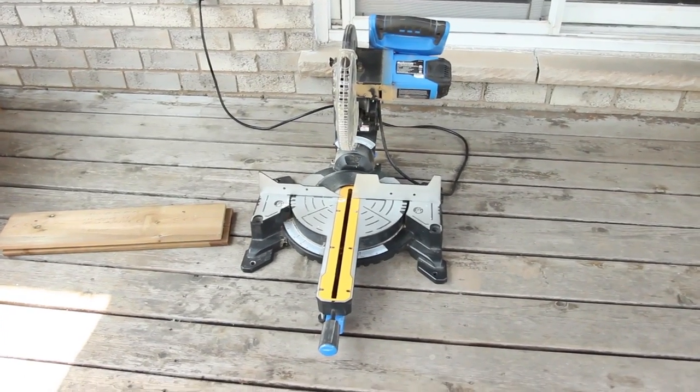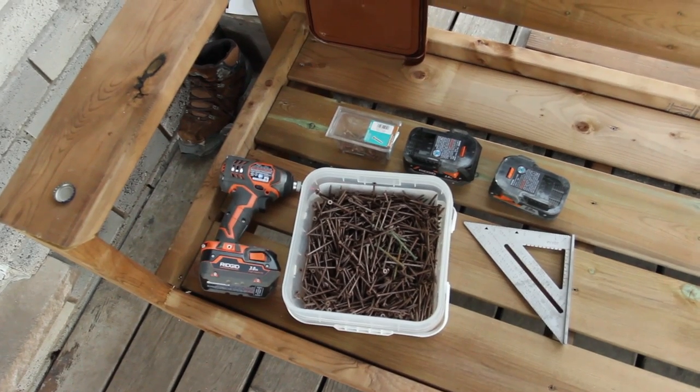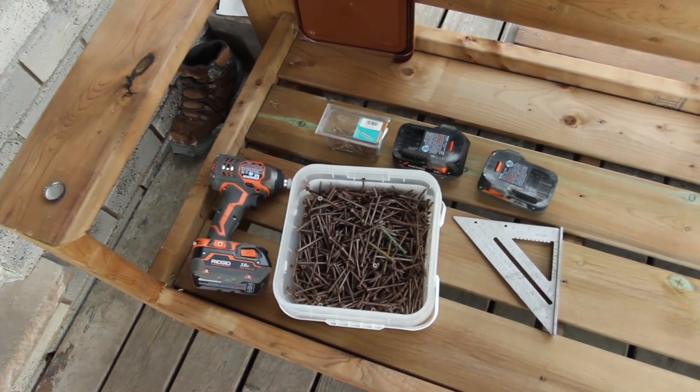We're going to show you guys so you can learn from all of our mistakes. Here are the tools you're going to need: a miter saw or a circular saw, a drill, screws, a square, a pencil, and a tape measure.